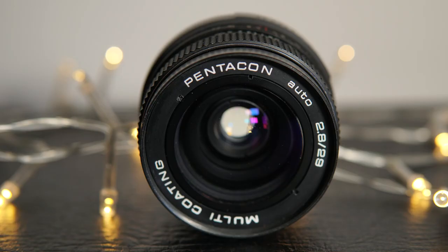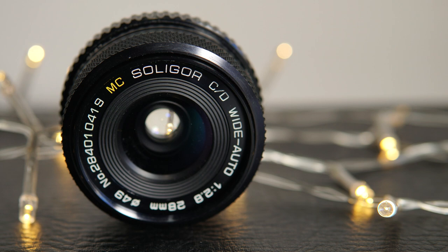The Canon FD, the Pentacon Auto, the Soligor CD, and the Yashica DSB. Now technically the Pentacon is at 29mm but honestly it doesn't make much of a difference. Quick disclaimer: all tests and samples were shot on a Sony A6500 with an APS-C sensor. If you want to help me upgrade to a full frame camera, feel free to share this video, or if you have 99 cents to spare, you can become a member of the channel. Also you can find individual reviews for each of the lenses here on the channel.